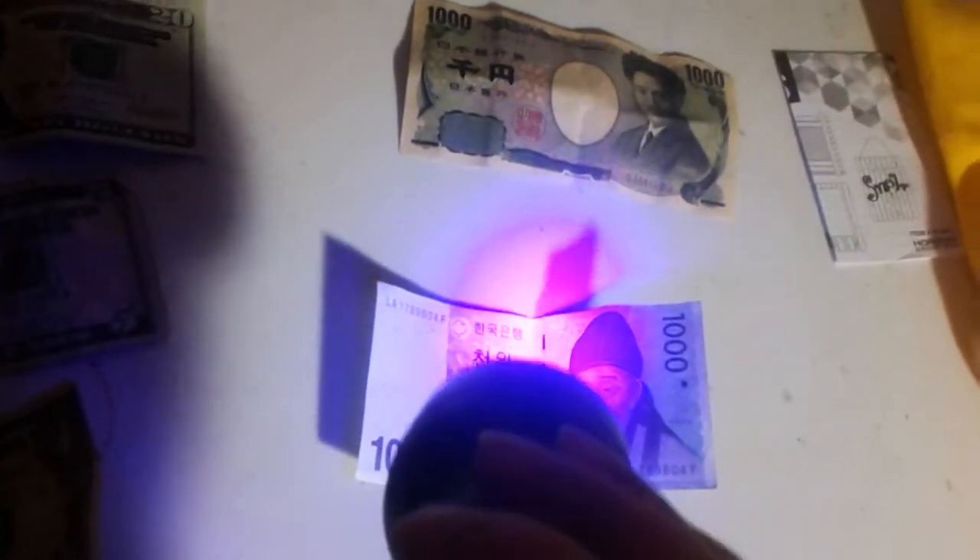I wasn't able to find anything significant except for a few fibers here and there on Korean money — I think it's called won. There are some fluorescent threads throughout it; you can see those glowing really well. It's got an interference pattern on one side, and it also has water stamping. It also has a thread that goes throughout the whole bill, similar to a US dollar, only its thread is exposed in a handful of areas on the front of the bill, and it's more like a foil thread than a fluorescent one.